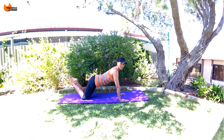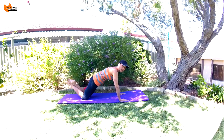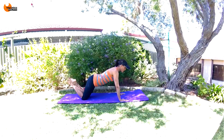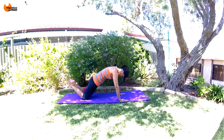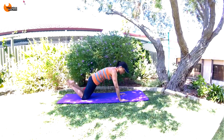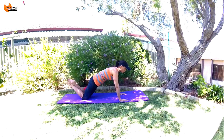Release. Your glutes are slightly higher — breathe in, and tuck your hips forward, squeezing your glutes. Release. Tuck, release — let's do a few more. Three, pulling your lower belly in, two, last one.